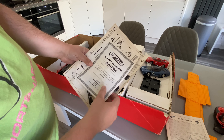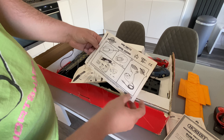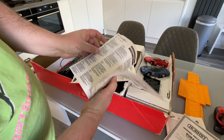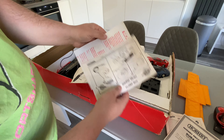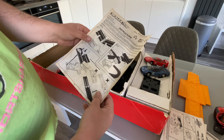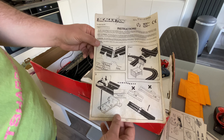Hornby — recommend Duracell. All the inserts and leaflets. There's a service department — I suppose back in the day, before pre-internet times, you could send it off and have it repaired.